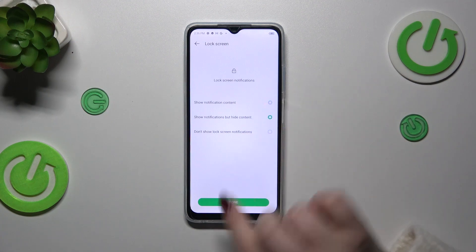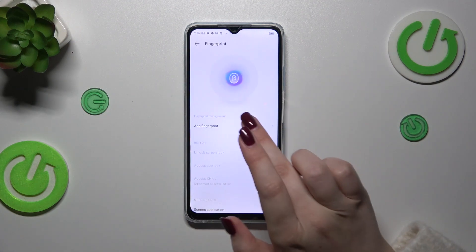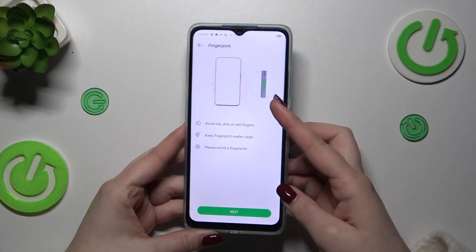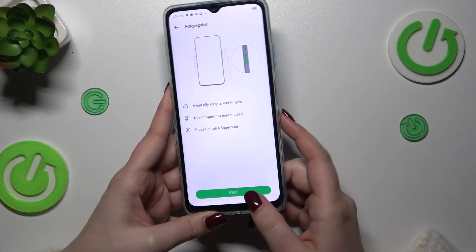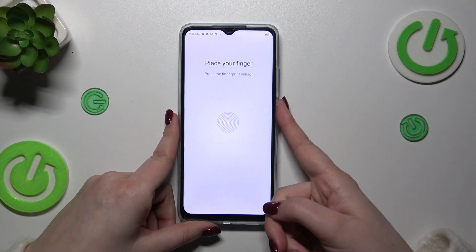Here just choose the option you want to use and tap on done. Now we can finally tap on 'Add Fingerprint.' There's some information about scanning the fingerprint and an instruction showing where to put your finger — we have to place it on the sensor which is located on the right side of the device.